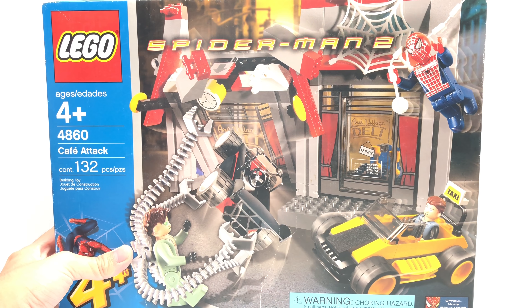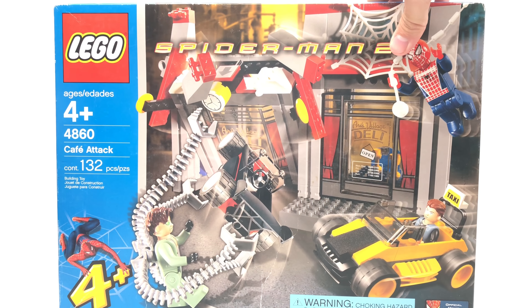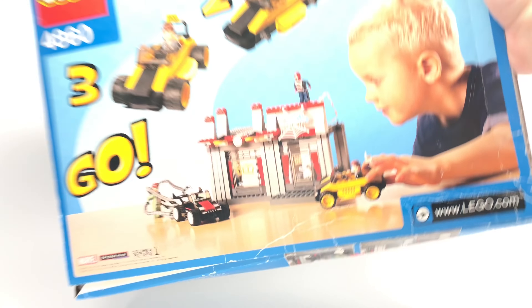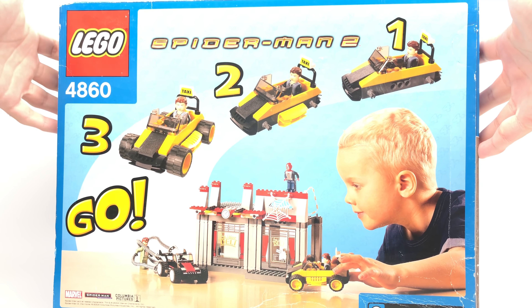Hello, Just2Good here today. We're taking a look at the Lego Spider-Man 2 Cafe Attack 4 Plus set. Now this has 132 pieces, retails for $30 in the United States with three figures, and this released back in 2004.